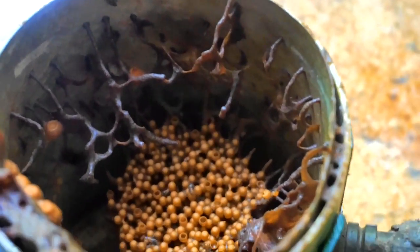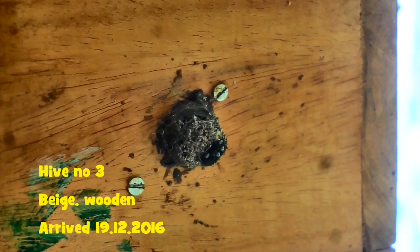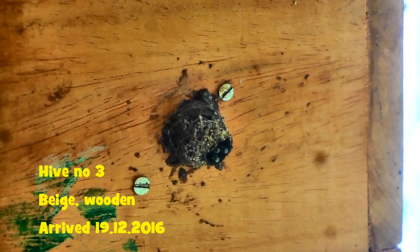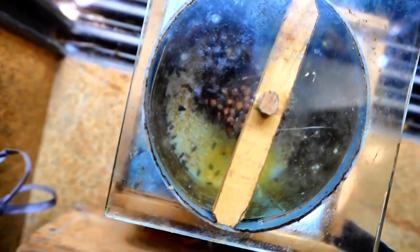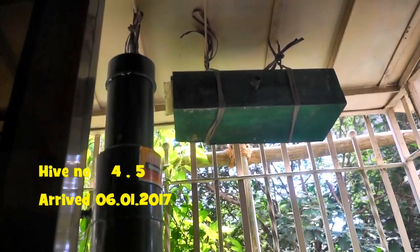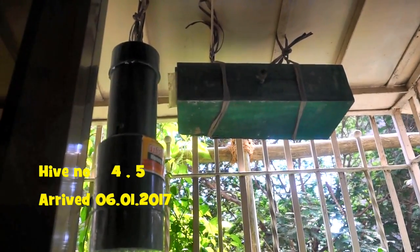Here is the beige wooden hive — the one that was damaged in transit where there were hardly any bees. You'll be surprised to know that this is the hive that has recovered so well and now has the maximum amount of honey stored in the honey chamber on top, with a lot of bee activity as well.